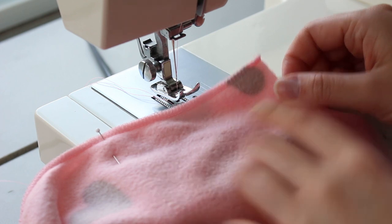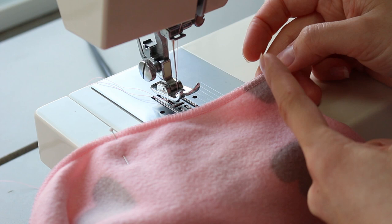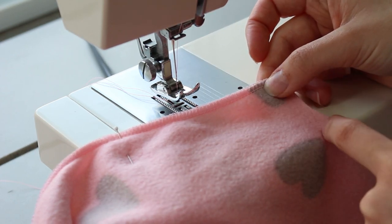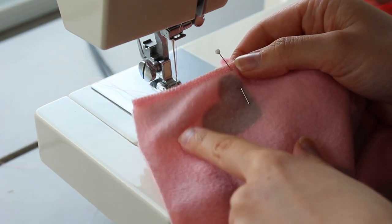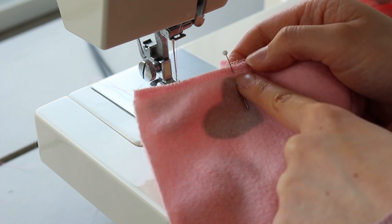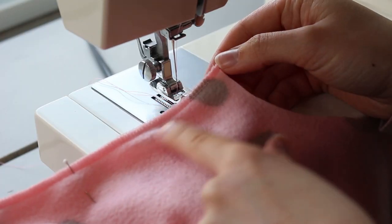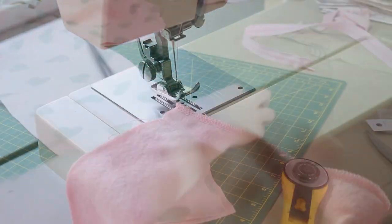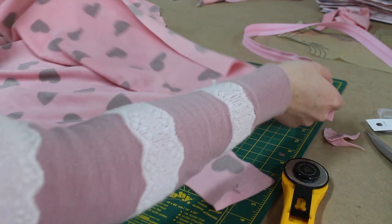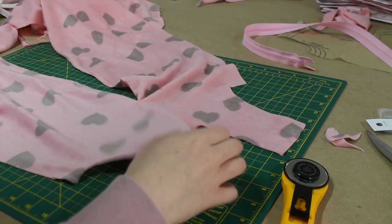To do the start of my zipper, I measured down from the neckline 4 inches, and to me that looks like a good enough space. Because some of it is going to be taken away at the top once I sew on my edging. So this is where the end of the zipper is going to start. This is how my front looks once I've sewn the top and the bottom together — I've got my little pocket for my zipper.